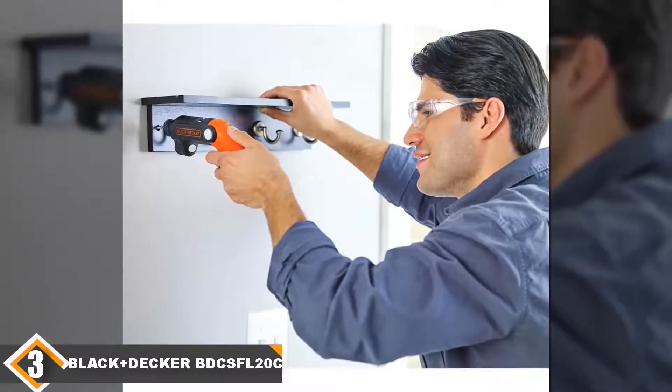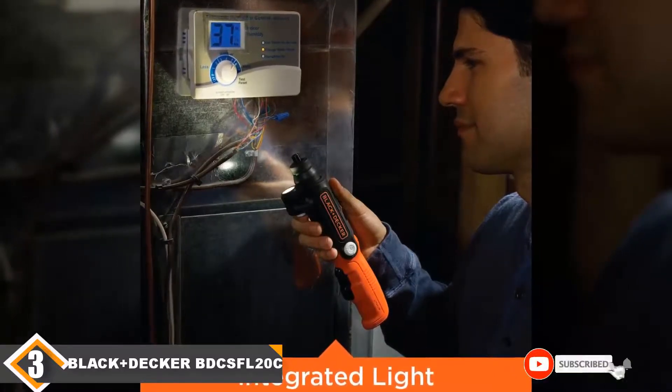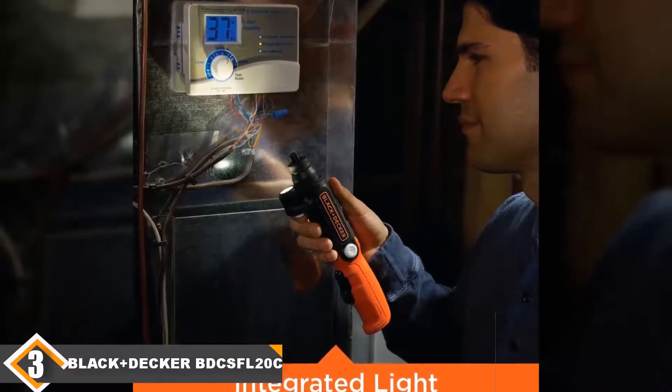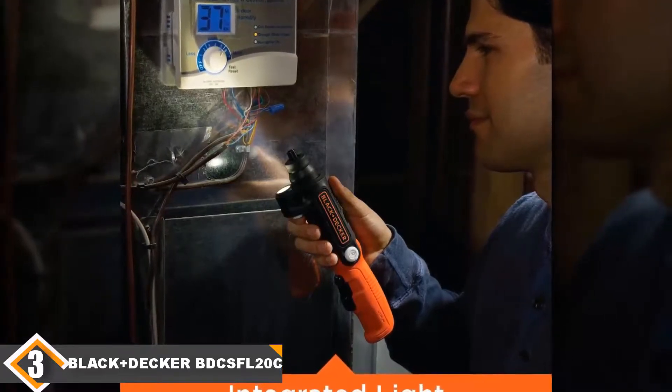Know that you are always ready for action with this cordless screwdriver, which can be kept in a compact storage unit and is convenient for jobs on the go. This compact kit contains the screwdriver itself, two bits, and a charger. Why we like it: 4V lithium-ion battery, three-position adjustable handle, flashlight for increased visibility, convenient and compact storage, and a rechargeable battery that is easy to use.